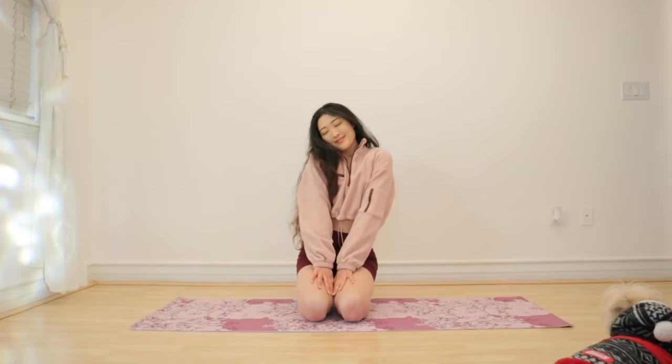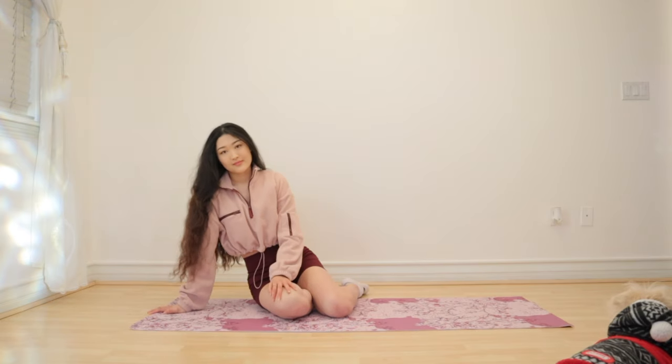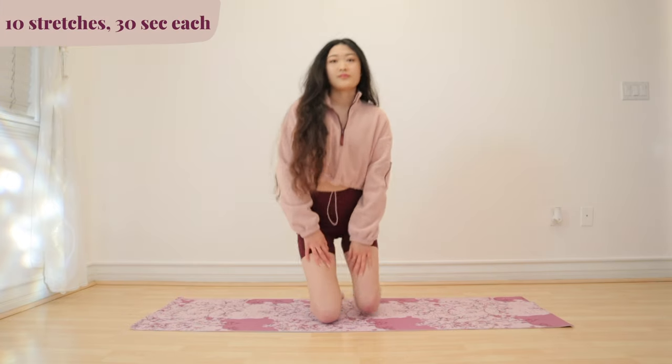Hello everyone, welcome back to my channel. It's me, Liz. Today we have a 5-minute ab stretch. You can do this as a warm-up or a cool-down. We have 10 stretches, 30 seconds each. Get ready for side stretches.